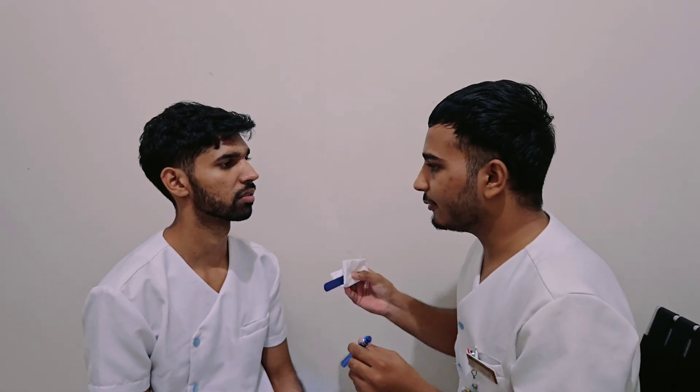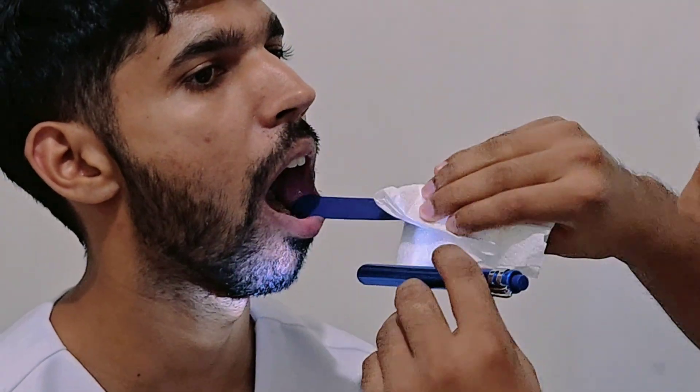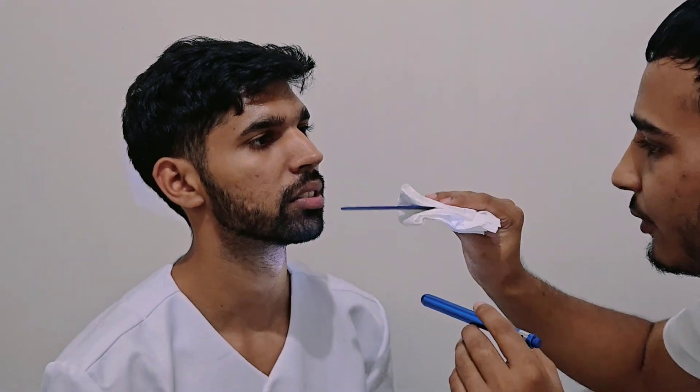Moving on to the internal examination. First, I will sanitize my hands. Using a tongue depressor and pen light, I will first inspect your buccal mucosa. I can see there are no ulcers — your buccal mucosa is pink and moist.